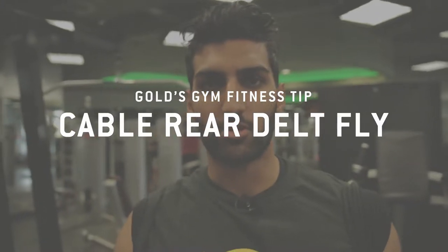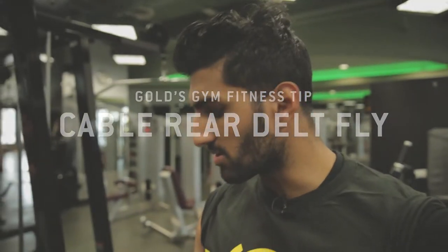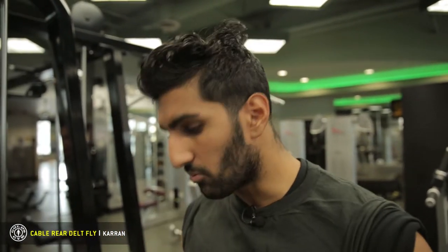Hi guys, my name is Karin. Welcome to Gold's gym. Today I'm going to show you how to do a little bit of a variation of a rear delt exercise — a rear delt fly with a cable.